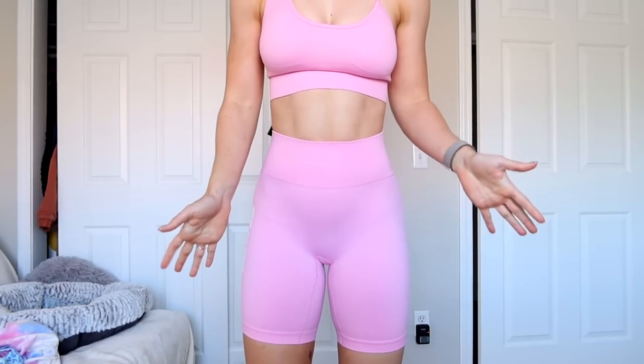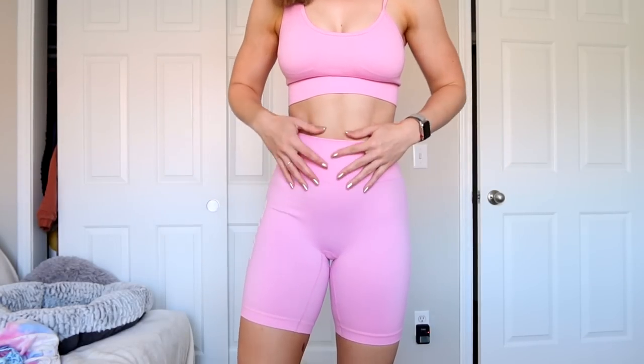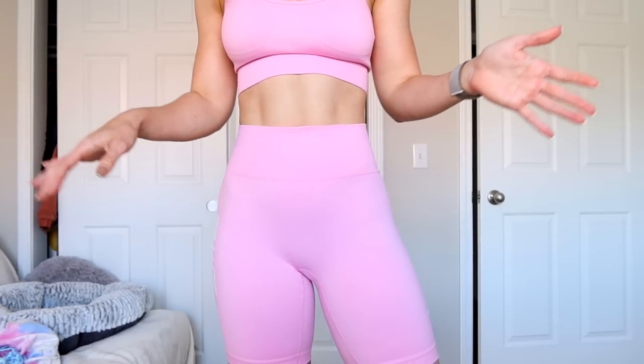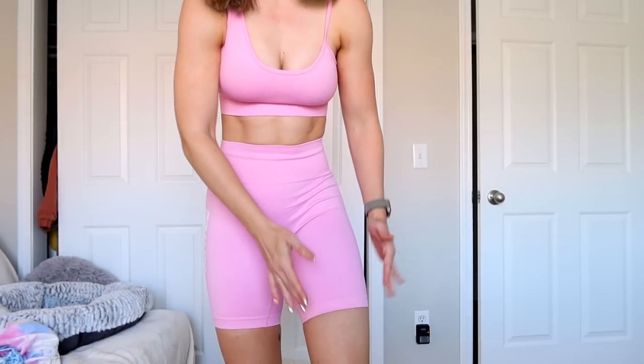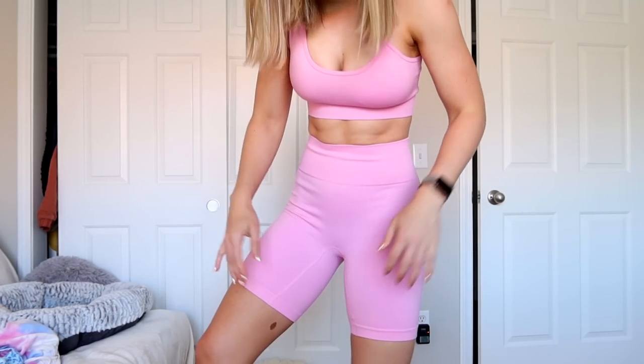Here are the shorts, and I actually like them. I was really expecting these to be really constricting and just really not stretchy, but they actually have a lot of stretch and I think they're pretty nice. I did get them in a size medium and they are just a little bit big in the waist, so I should have gone with my normal small. They're compressing on my thighs a little bit, but they're really not cutting in — there's actually a lot of stretch in the bottom of the band, which is kind of rare on seamless shorts.